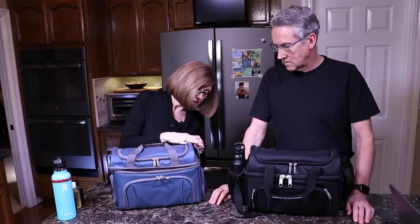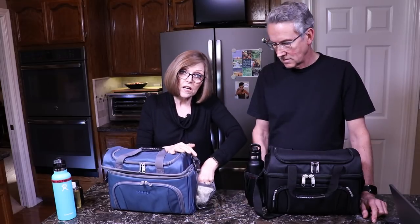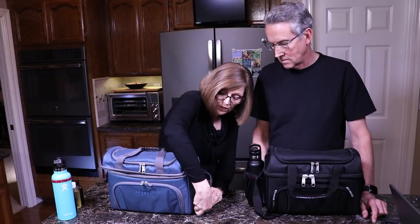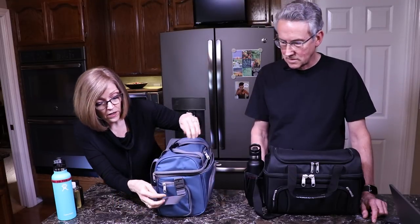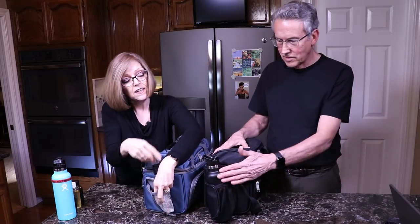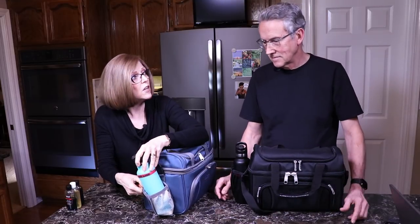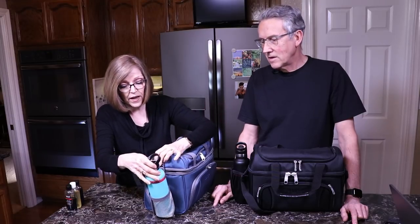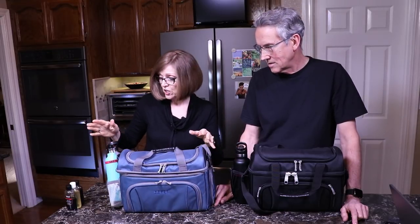On the ends it has these little gusseted pockets. I usually keep a phone charger in the smaller one. And then on the other side this one opens up into a larger gusseted compartment where your water bottle can fit. We've certainly stopped using disposable water bottles since we got these, which has been a really great environmentally friendly thing to do.